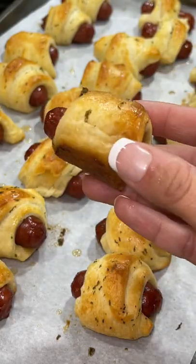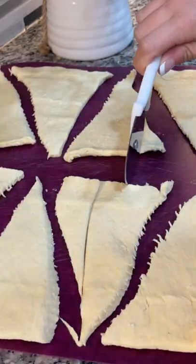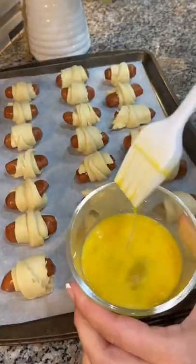Let's make some pigs in a blanket. Begin by opening up a can of crescent rolls, laying them out, and cutting each triangle into three smaller triangles. Using some little smokies, roll one little smoky up in each triangle of dough.